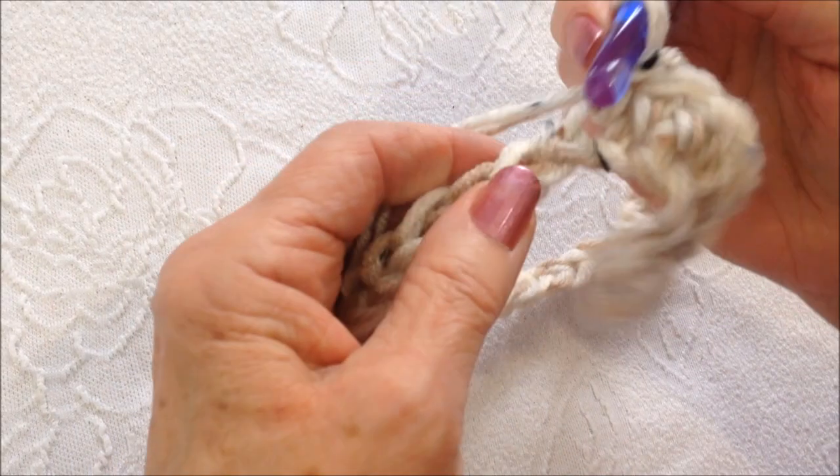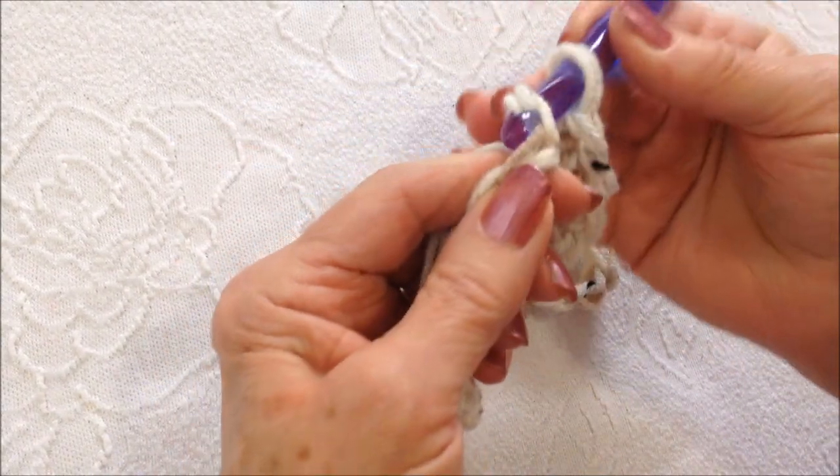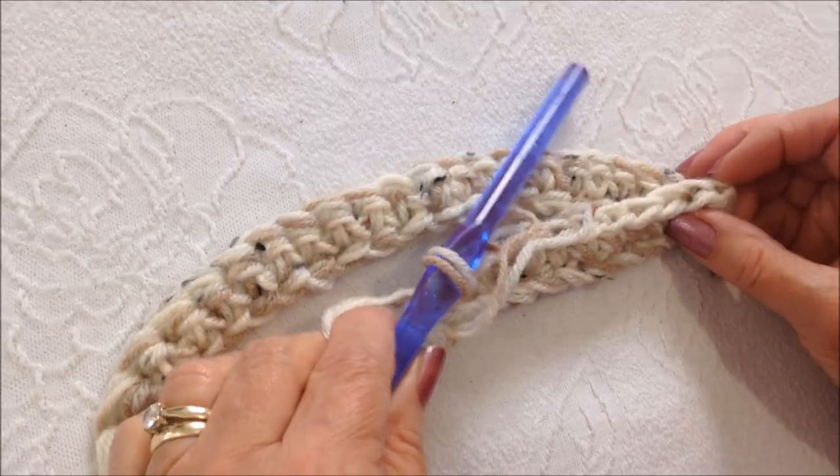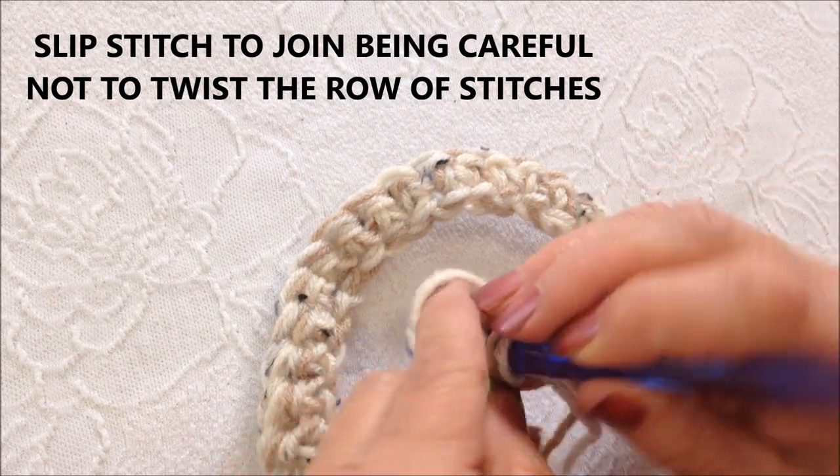Single crochet in each stitch all the way around. Once I've worked all the way around, at the end of the row I'm going to slip stitch to join in that first stitch.